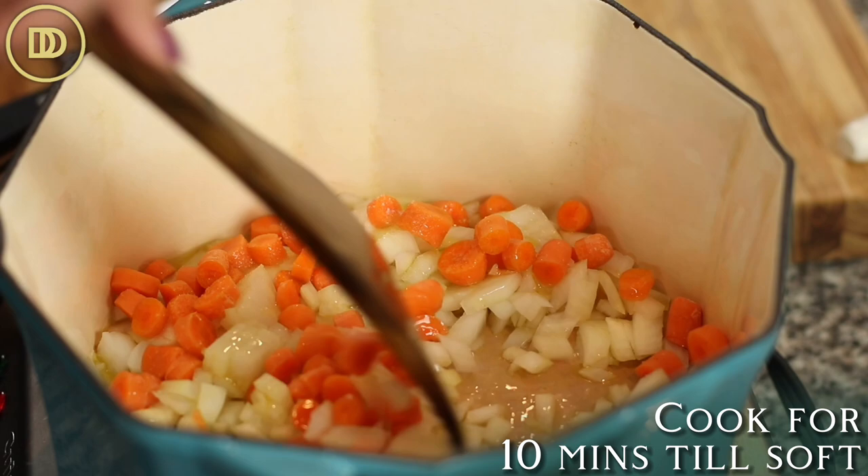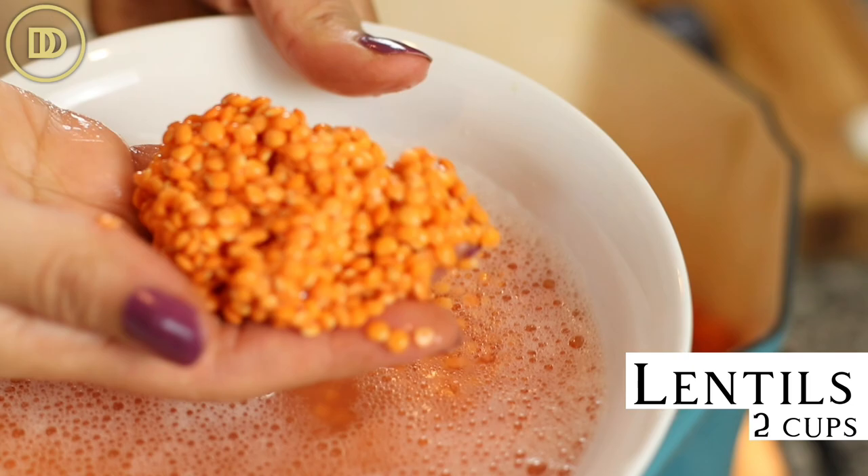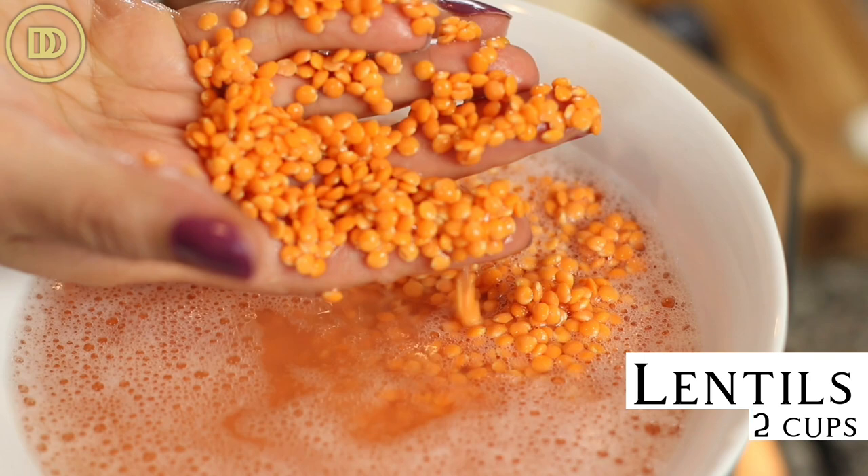While the onions and carrots are cooking, go ahead and rinse out your lentils. You're going to need two cups of lentils — that's almost a pound, about 14 ounces or almost 400 grams. Rinse them a few times under cold running water and then let them sit in cool water until you're ready to add them.